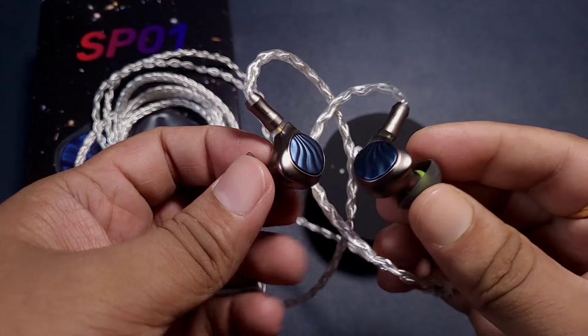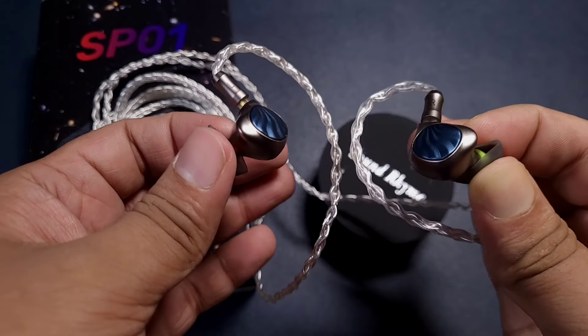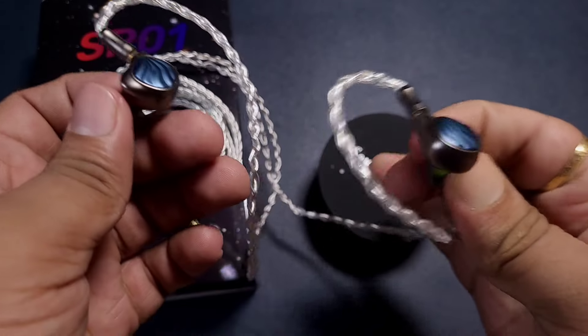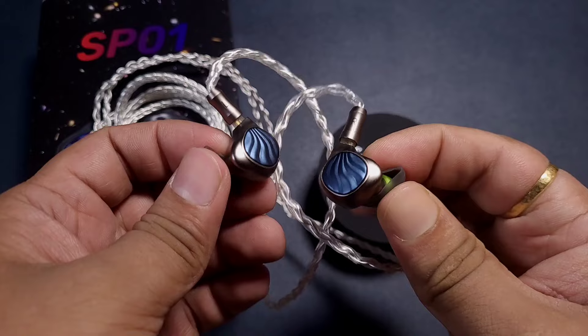It has very good sub-bass rumble in most tracks — it's consistent, not moody. Mid-bass is not very heavy-handed, which is a good thing. At times it feels slightly on the slower side, but that gives it a more enjoyable presentation.